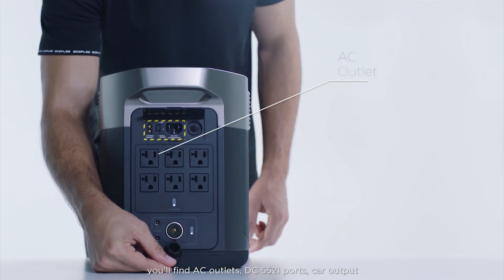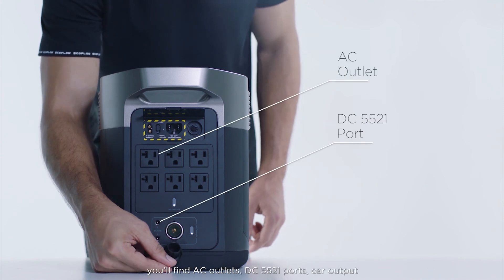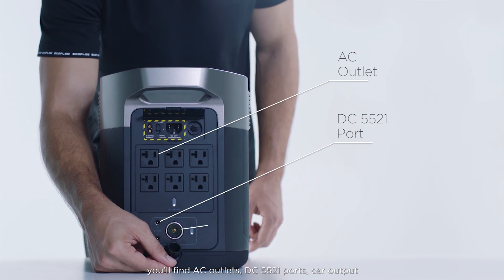At the bottom, you'll find AC outlets, DC5521 ports, and car output.